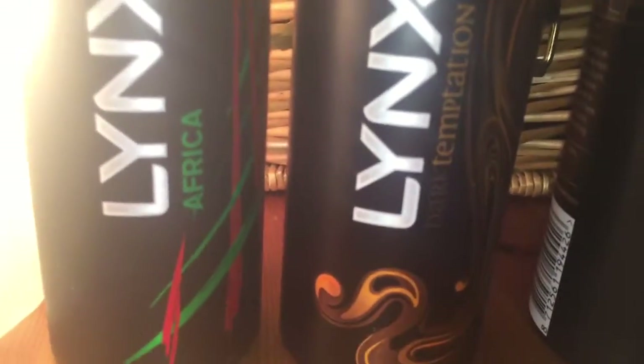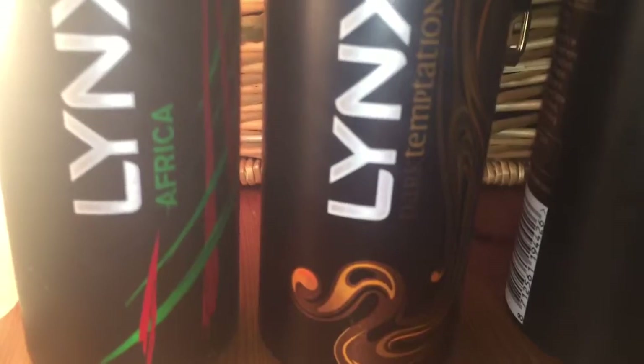So here we go — Lynx Africa. I've got another bottle, so at least I've got two of them now. I'll put one away. Actually, I think one might not be XL, so let me check. Yeah, one is XL, which is a little bit bigger, and this smaller one is the regular size.